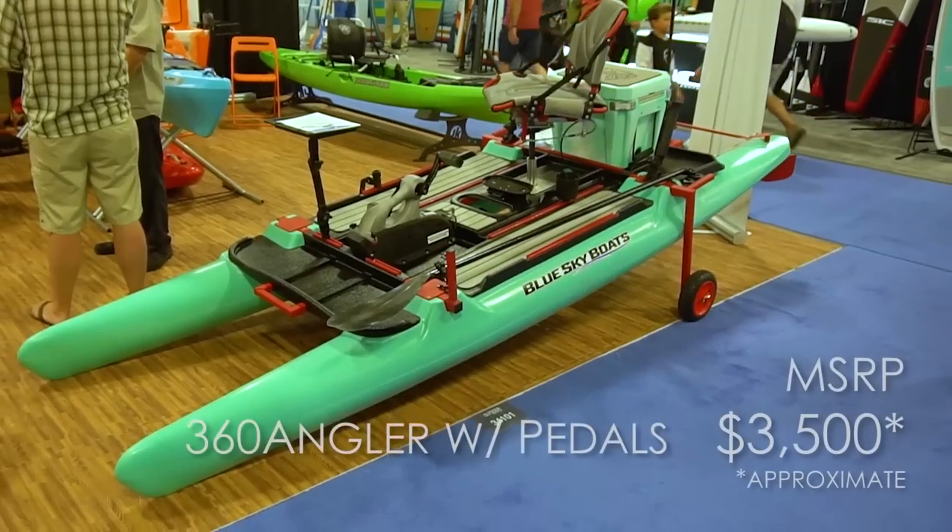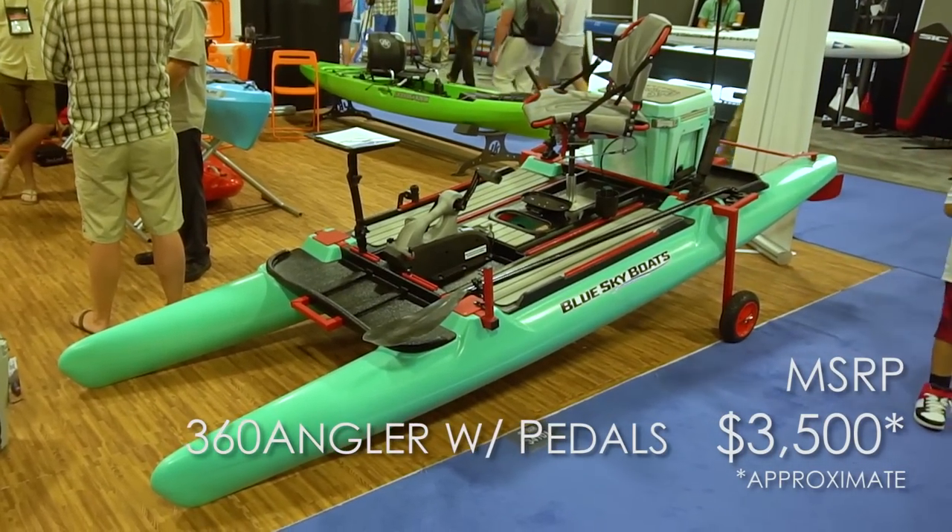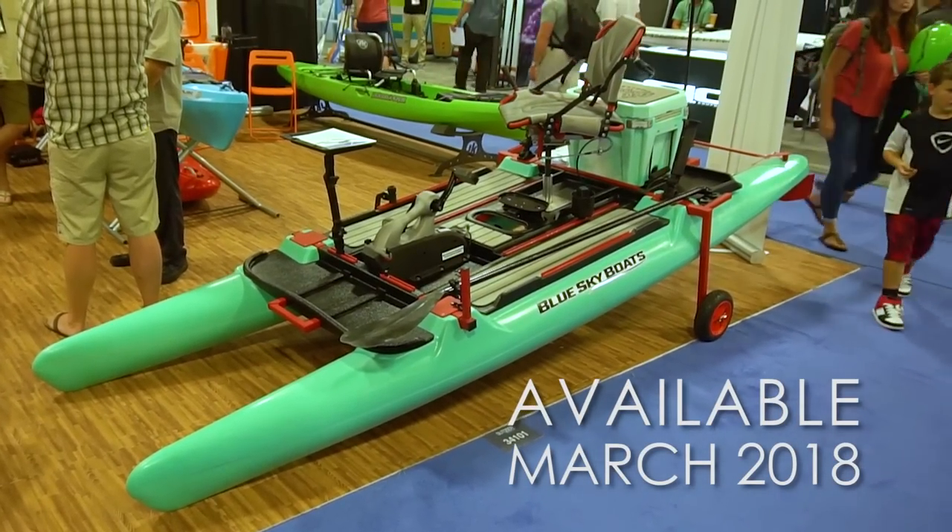This thing looks extremely sweet — something totally different, a totally unique design, really refreshing to see something new come to market. At 120 pounds, it's very manageable. For price, they're aiming for around $3,500, which is super reasonable — you're getting a ton of boat for that price. That'll come with the pedal drive, and then the motor will be sold as an extra. This is still a prototype, hand-built, so some things may change including the price. March 2018 is when you can expect to see these hitting dealers.